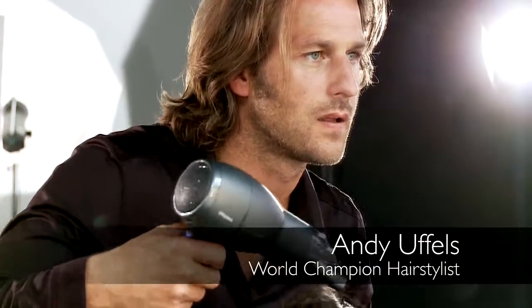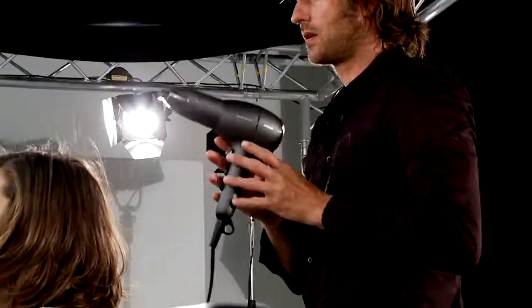It takes about 20 to 30 minutes to professionally dry and style your hair, and that can be a bit tiring on your arms, especially if you're using a heavy hair dryer. So that's why I was happy to discover the Philips Salon Dryer AC Lite.